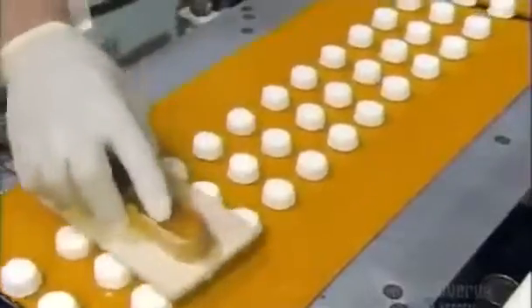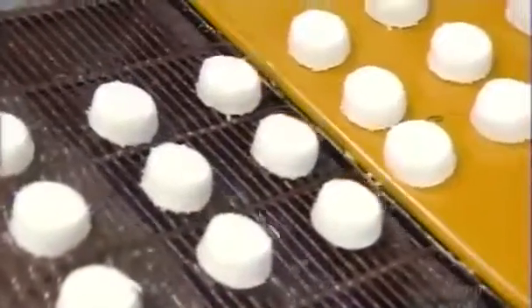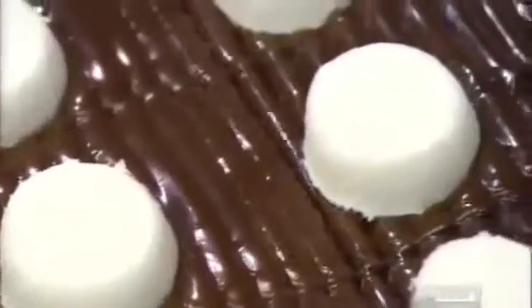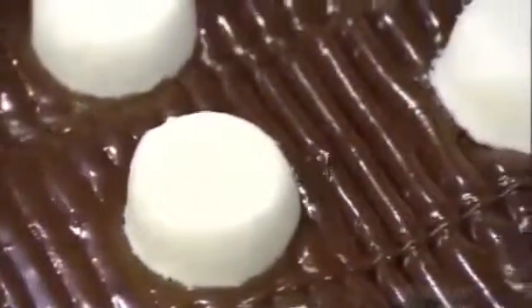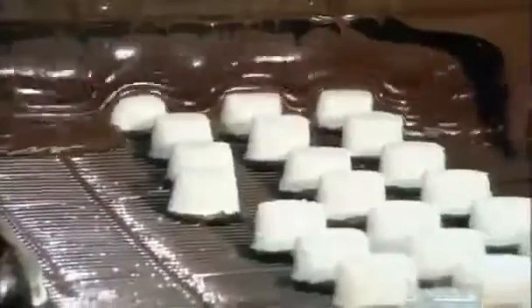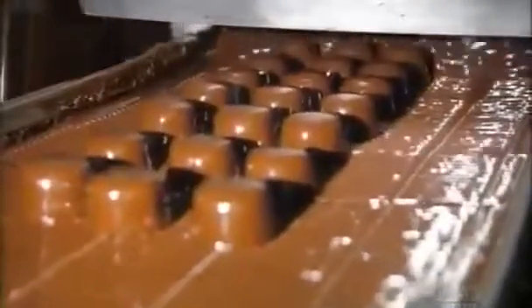They tamp the buttercreams to a uniform height. Chocolate oozes up through the slats of this conveyor to coat the bottoms of the creams. Then it's onto a cool surface to solidify. Next, the creams travel through two curtains of chocolate, while being coated on the bottoms again.